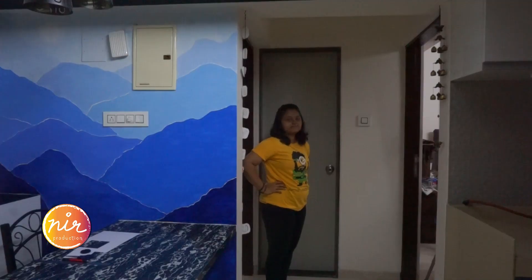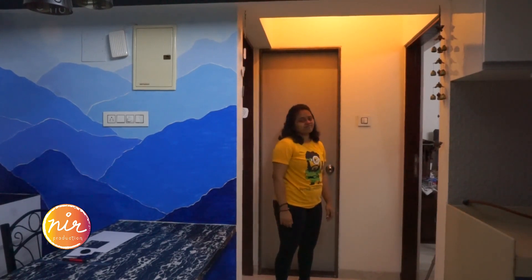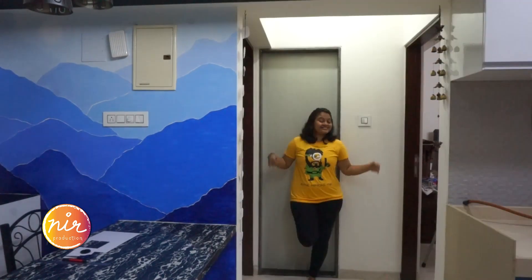Many YouTubers these days prefer that floral design. Anyways, I got inspired by that method. For any wall art project to turn out vibrant, we need a better source of lighting. Now that everything is set, let's start with the transformation.